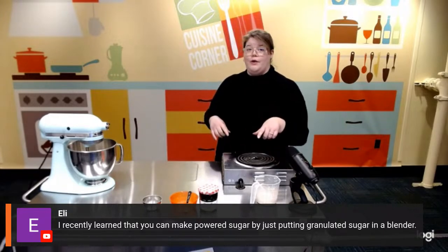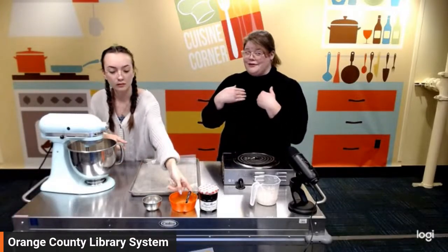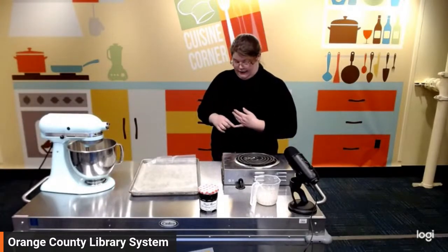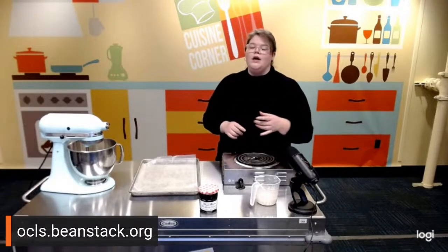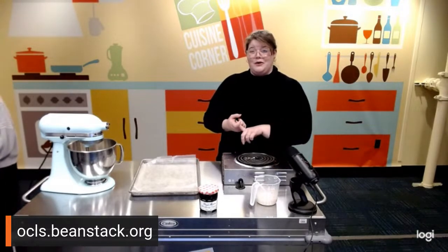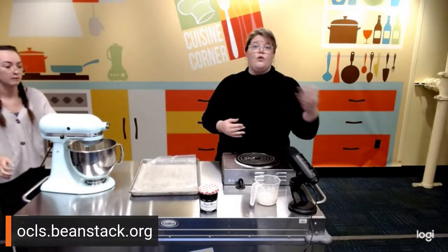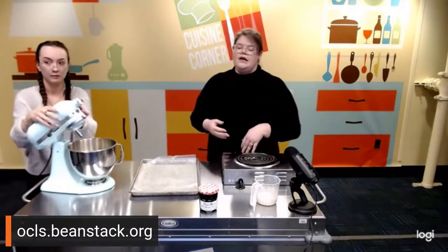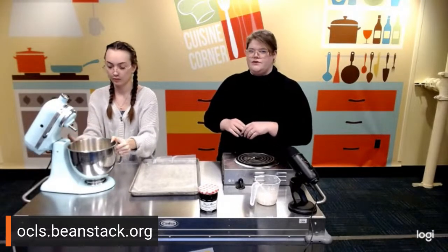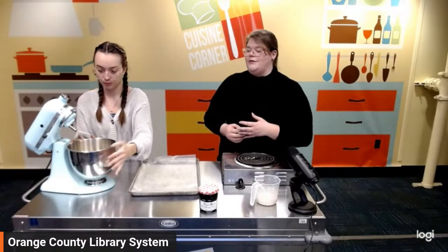We have a great platform called Beanstack — the link is OCLS.beanstack.org — where you can track all of your reading and win cool badges. We've got Beanstack challenges and something going on for our 100-year anniversary right now, with lots of events that correlate to the programs at our branches. So check that out if you're an avid reader always looking for new challenges for your reading list.